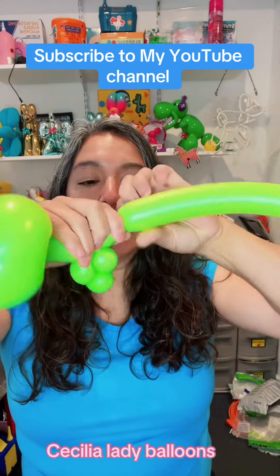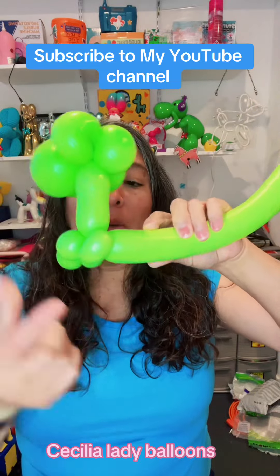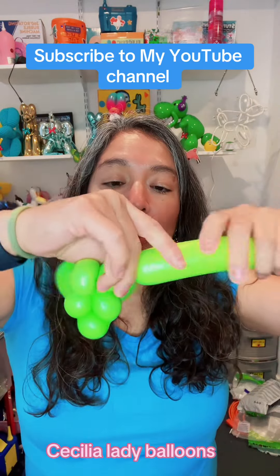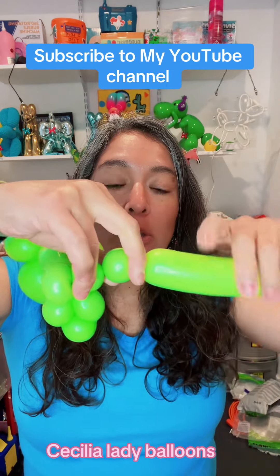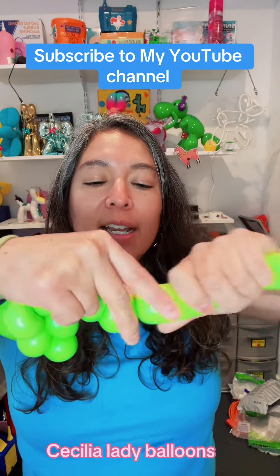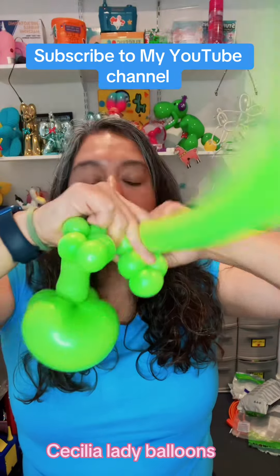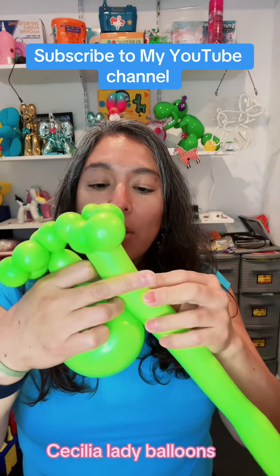Twist and then do a bubble pinch twist. Now repeat what you made on the other side: one bubble, another bubble, then three bubbles and a bubble pinch twist. Hold it carefully because they can get twisted. Twist it again to secure, then make three bubbles and a bubble pinch twist going up.